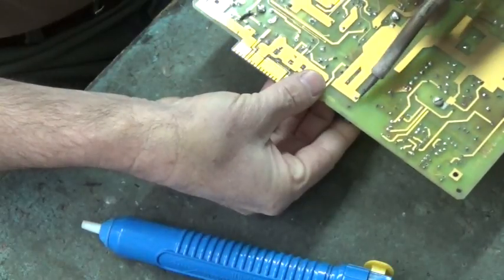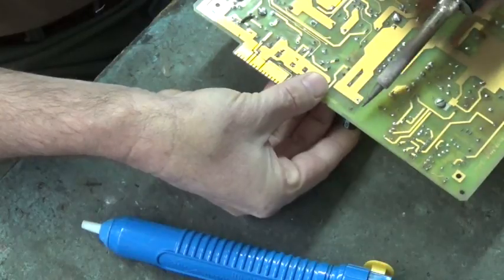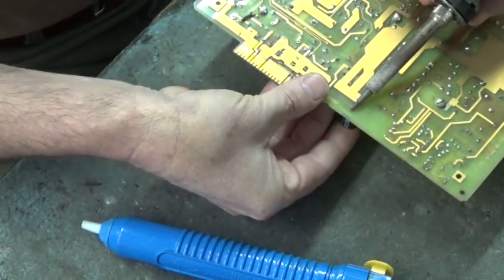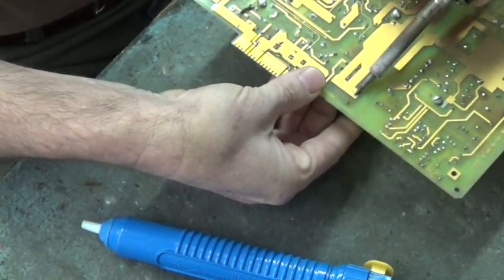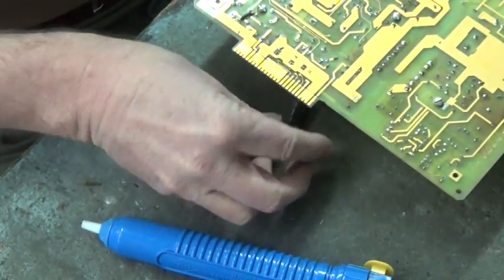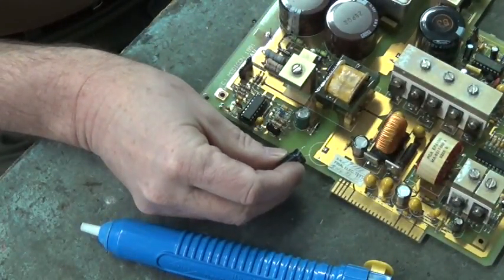Just heat that trace up right there, and rock it out that way. Heat up that trace, rock it back the other way. Go back to this trace. There we go. It's the easiest way to get a capacitor off the board.